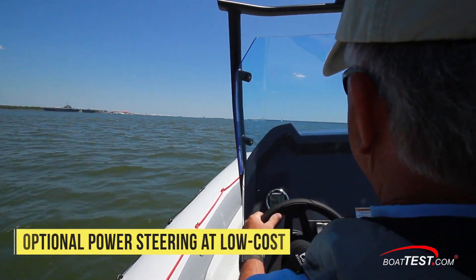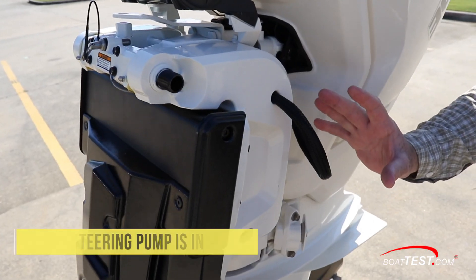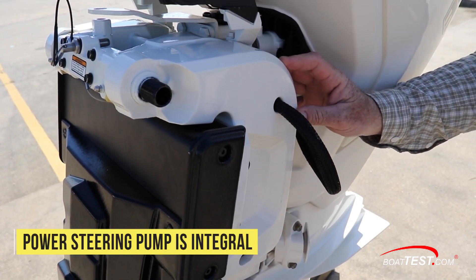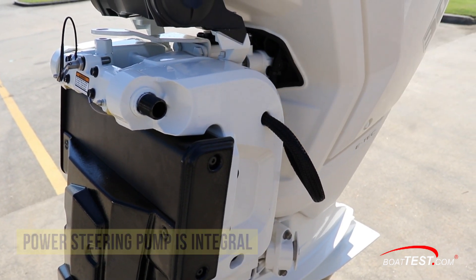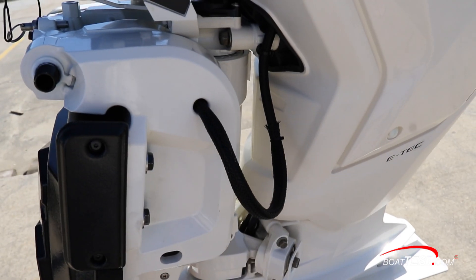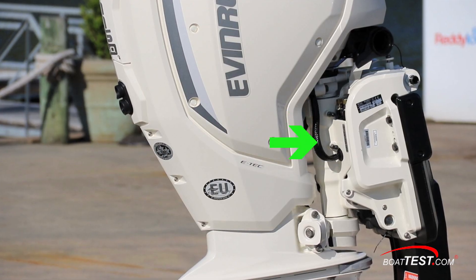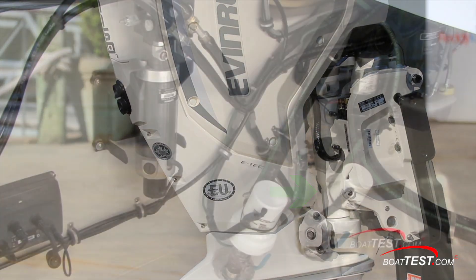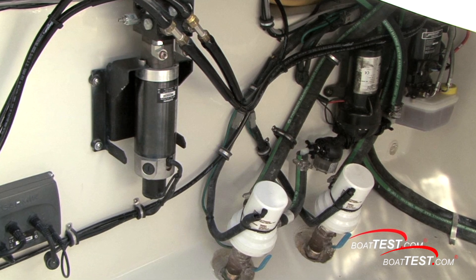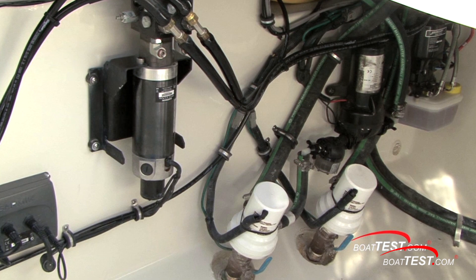Our test boat had the low-cost option of Evinrude's Dynamic Internal Power Steering. The power steering pump is integrated into the mounting bracket. This is a major advancement in outboard engine design and an industry first, making installation and repower much easier and less costly. Because Evinrude's Dynamic Power Steering System is all internal, there are no hydraulic pumps and oil reservoirs that must be installed inside the boat in cramped places, with hoses running to the steering system.